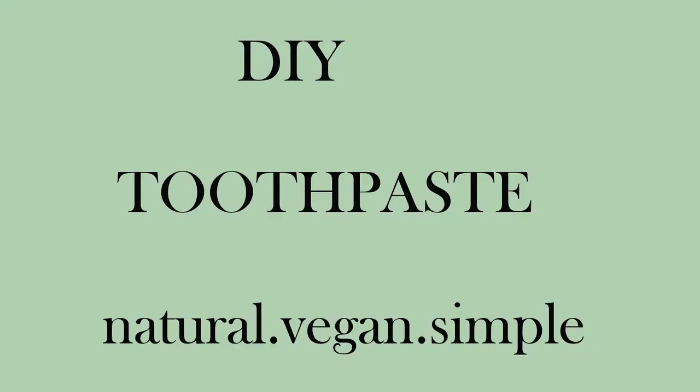Hi guys and welcome to the next Lovember video. Today is another DIY video and we are making homemade toothpaste. Since I am vegan, it's really important for me to use toothpaste and all products that are all natural, without additives and chemicals, and cruelty-free.